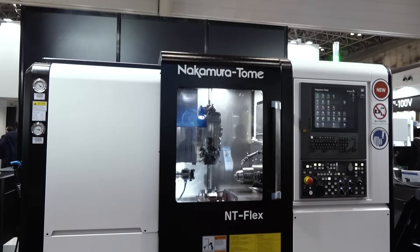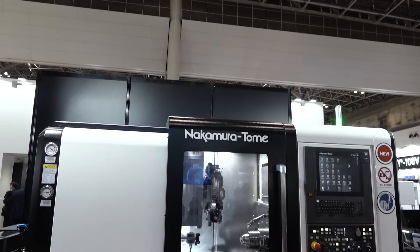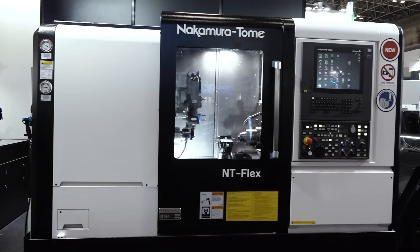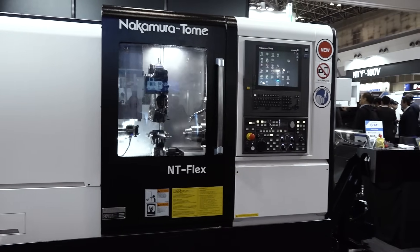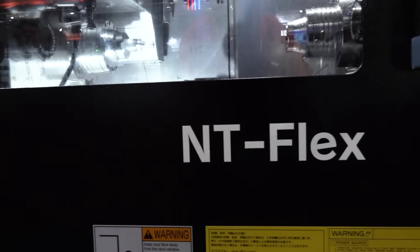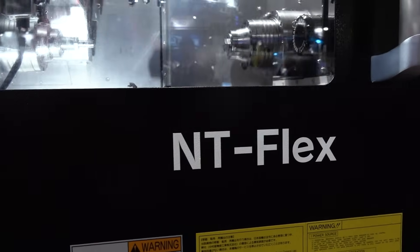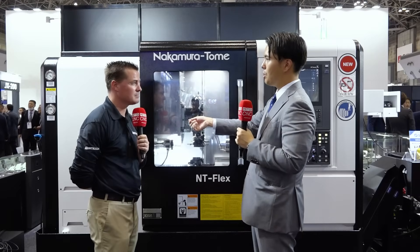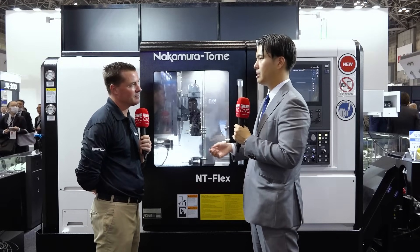I'm already thinking about how the size of the machine should not have the capability or power that it has, which is why you probably named it Flex. It's because you have the power inside of this machine. Tony, this machine is a bar machine — we can always put the bar feeder on it. Bar capacity: 32mm or 38mm, you can select.